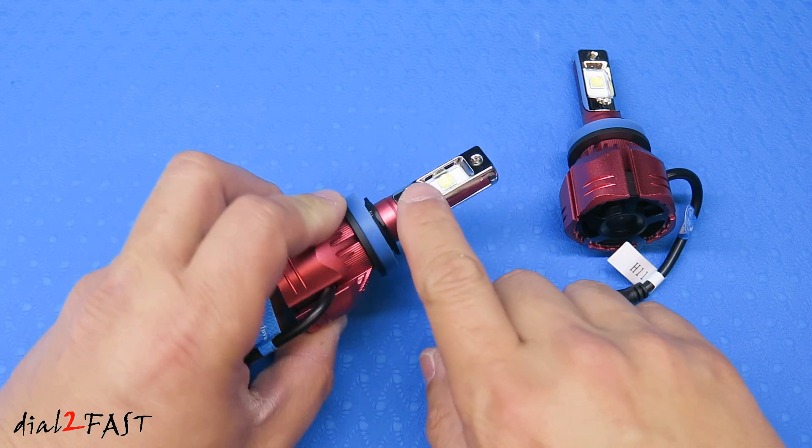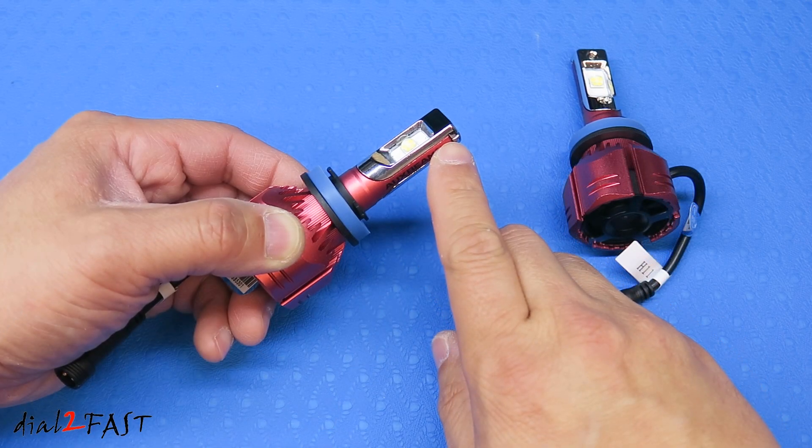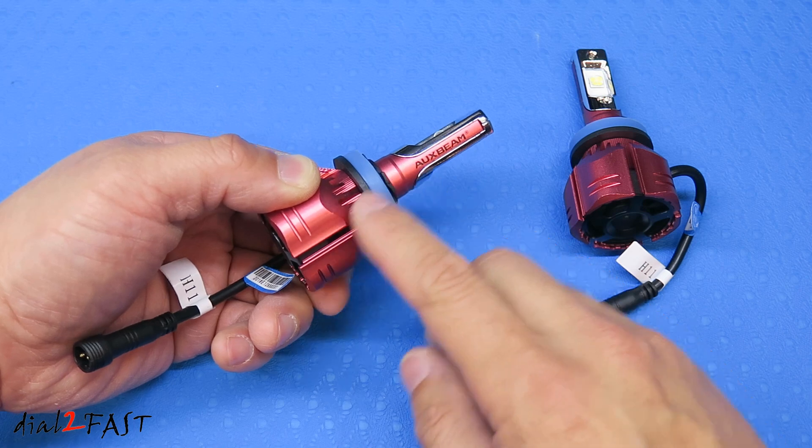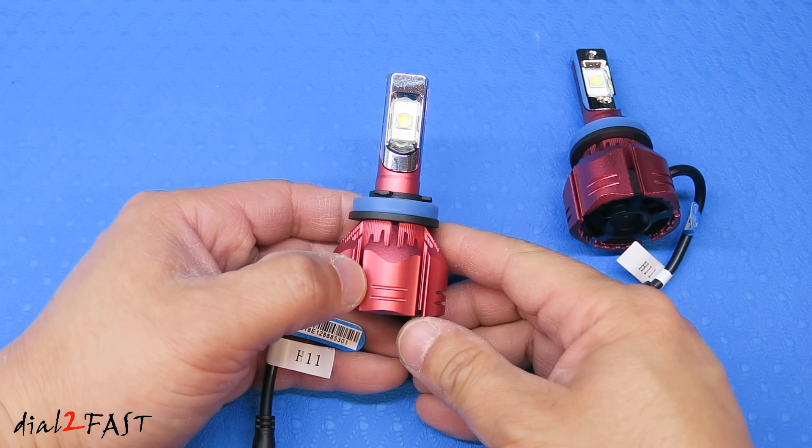Now there are two sides to this light. Each side has a high power LED chip. The overall construction is all metal and the heat is transferred to the base where you have a turbofan. This light is IP65 rated so it's waterproof.